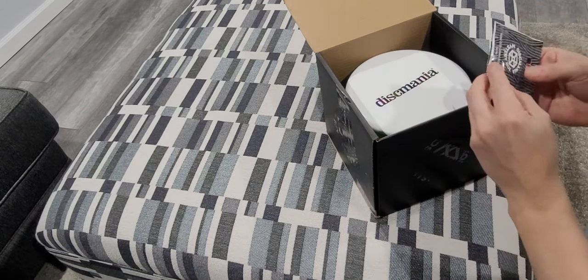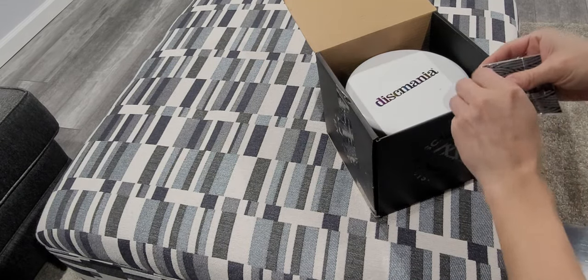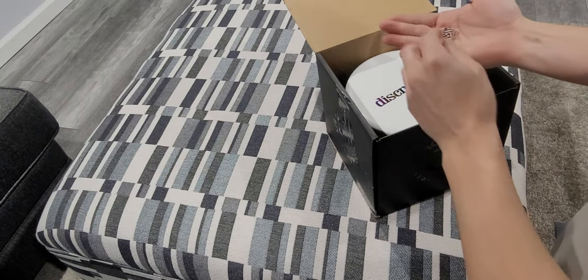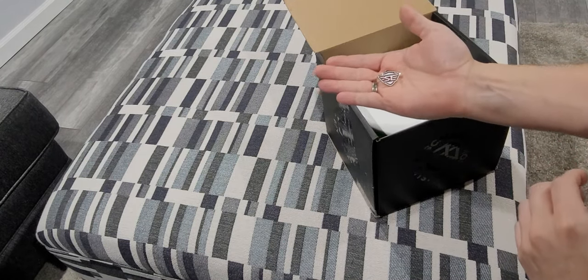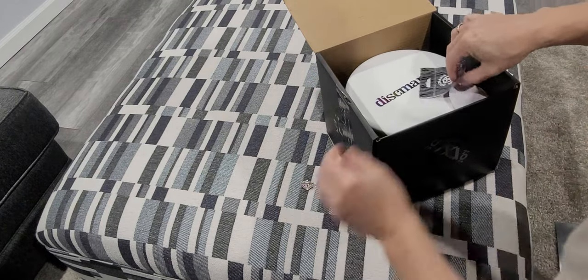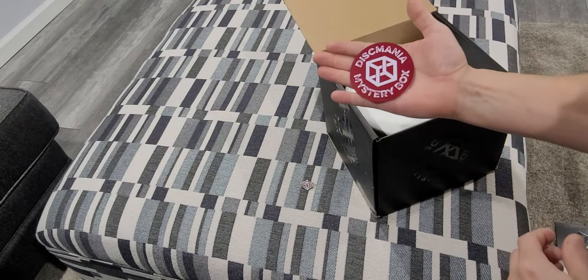This is the Dixmania pin — the Simon Blassat pin. Here is the side view. And this is the Dixmania mystery box sticker.